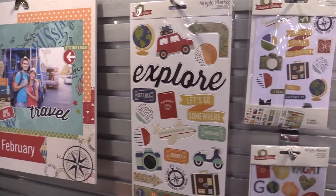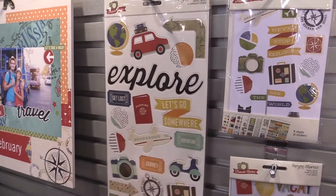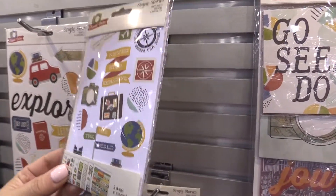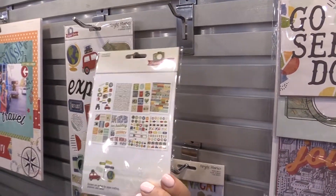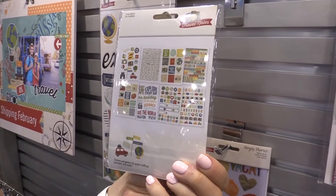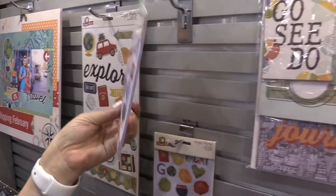We're looking at the chipboard here. Love this Explorer — that's perfect for a title on a layout. The 4x6 stickers are always a great value. You get eight of the 4x6 sticker sheets with different icons, word strips, and washi strips. Tons to do with that.